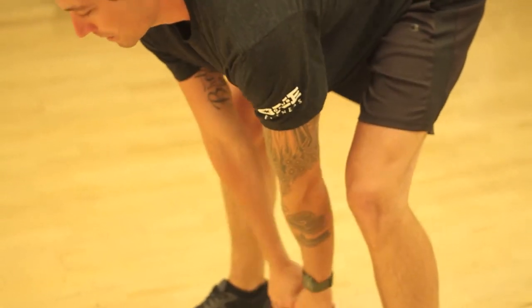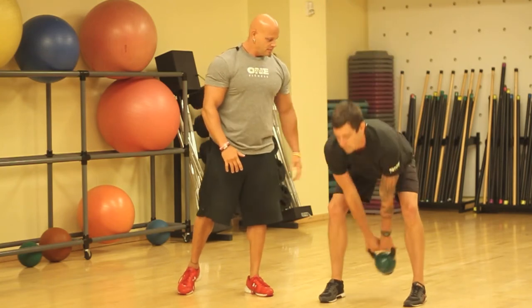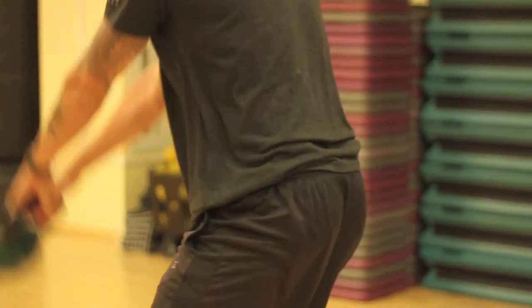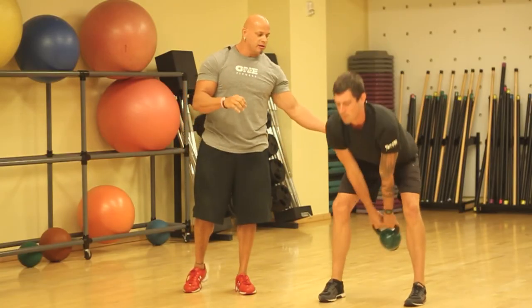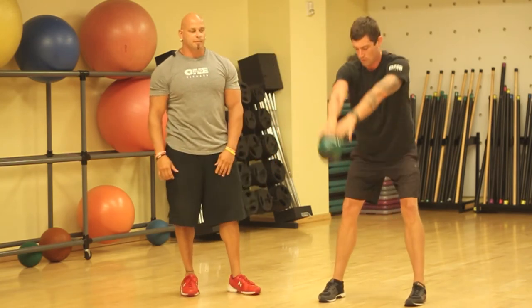Bring it underneath your pelvic area and explode up through the heels, and back down — perform five reps please. You want to maintain a tight back and keep that spine stabilized. Make sure that you're not squatting through the knees. You want to be performing a deadlift, primarily keeping your knees slightly bent through the movement, but making sure that you're bending through your hips.